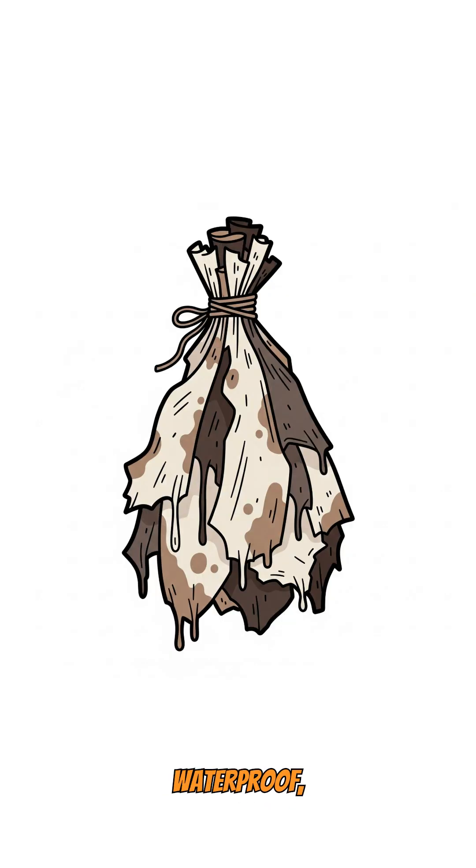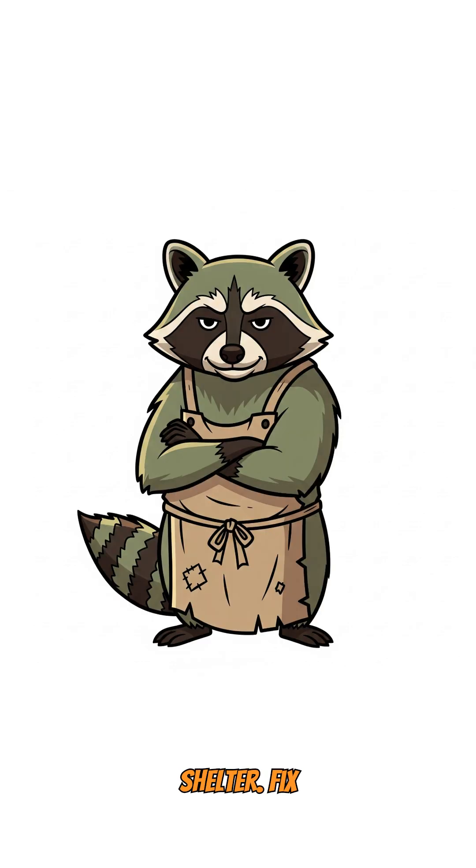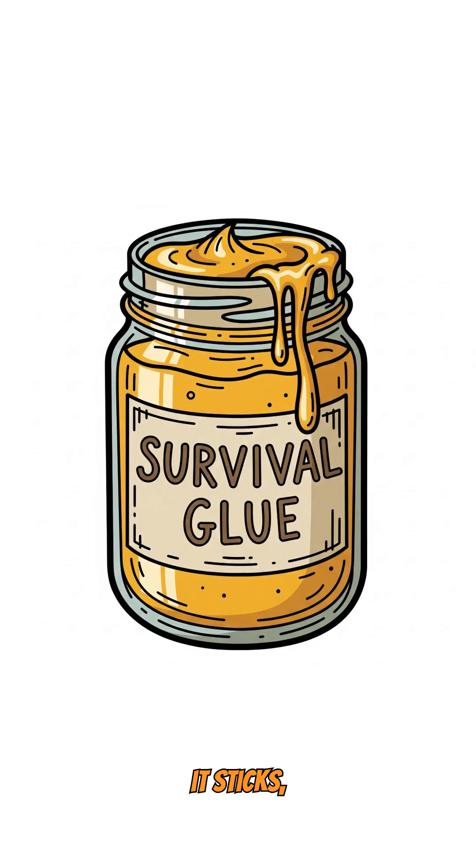Both methods give you waterproof, flexible adhesive that'll hold your gear together when duct tape is extinct. Patch your boots. Seal your shelter. Fix your life. If it sticks, congrats — you just turned dead trees into survival insurance.